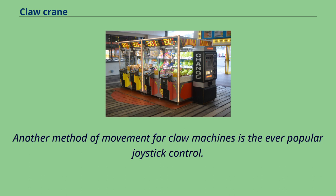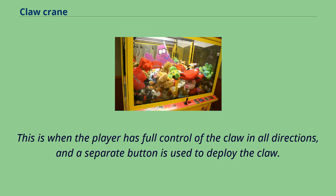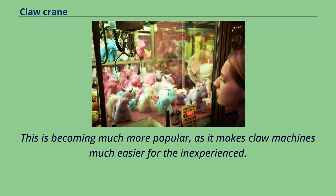Another method of movement for claw machines is the ever-popular joystick control, where the player has full control of the claw in all directions and a separate button is used to deploy the claw. This is becoming much more popular, as it makes claw machines much easier for the inexperienced.